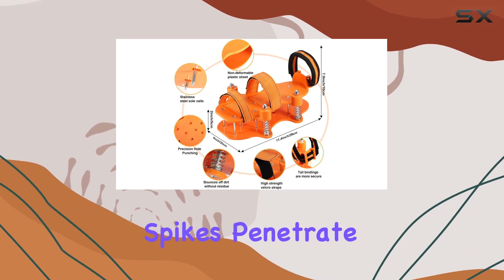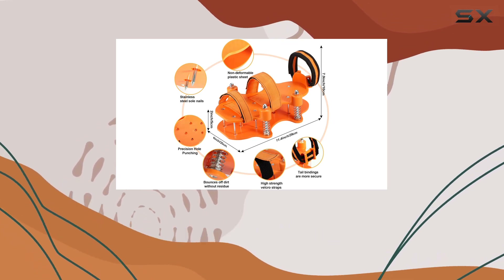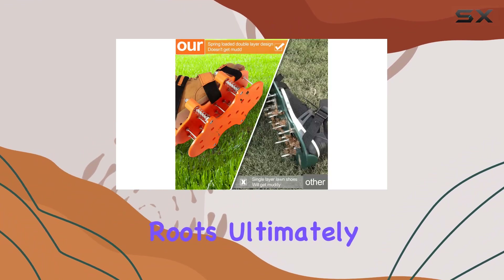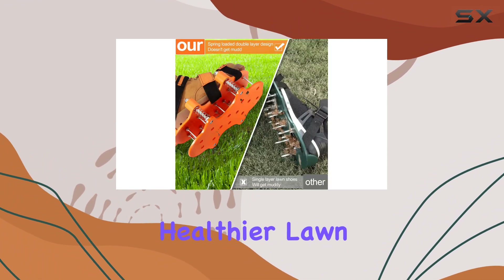The spikes penetrate deeper into the soil, allowing essential elements like air, water, and nutrients to reach the roots, ultimately promoting a greener and healthier lawn.